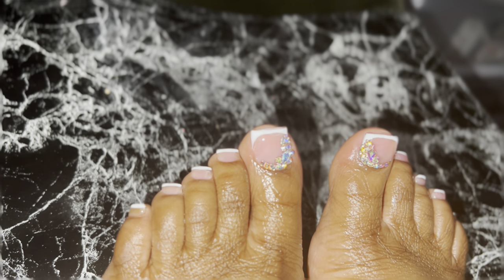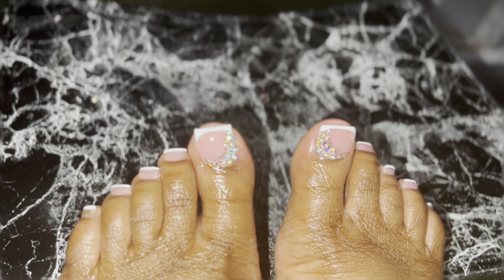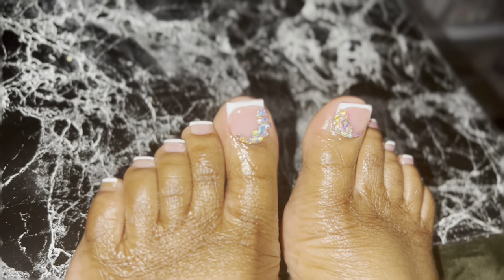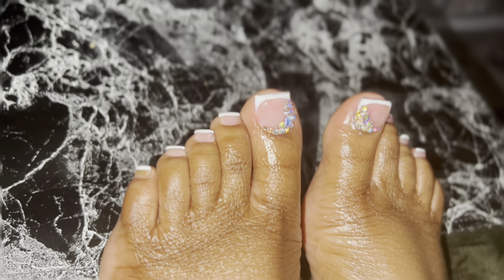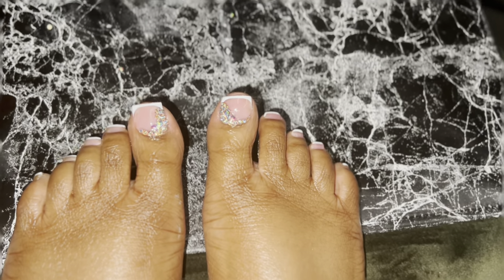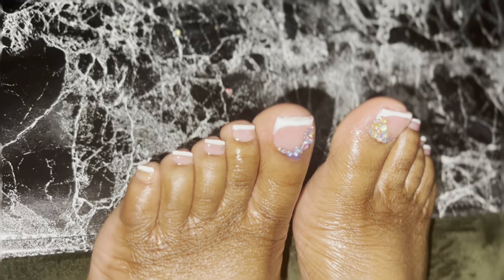Hey guys, welcome back to another video. We are going to do these toes. Y'all know that I told y'all that we were going to do toes this week and I finally delivered. I told y'all that I have a pool party to go to tomorrow — well, it's probably today because I'm recording this on Friday. I finally did my toes, you guys, and this is what we came out with. So without further ado, let's get into the video.